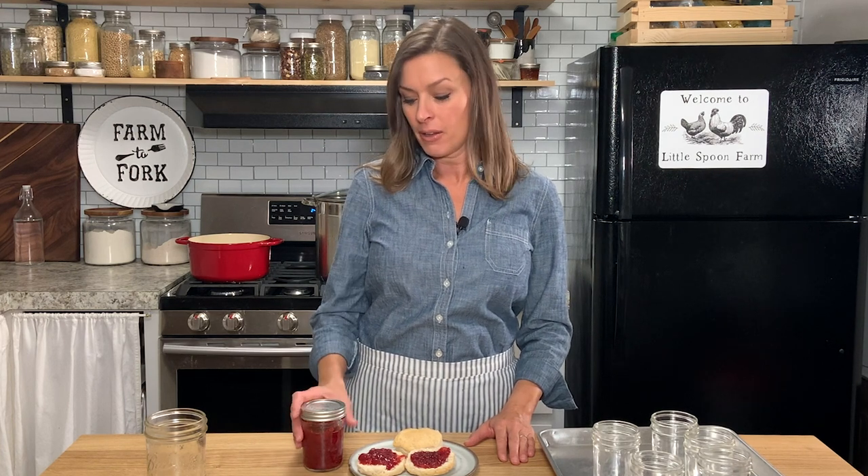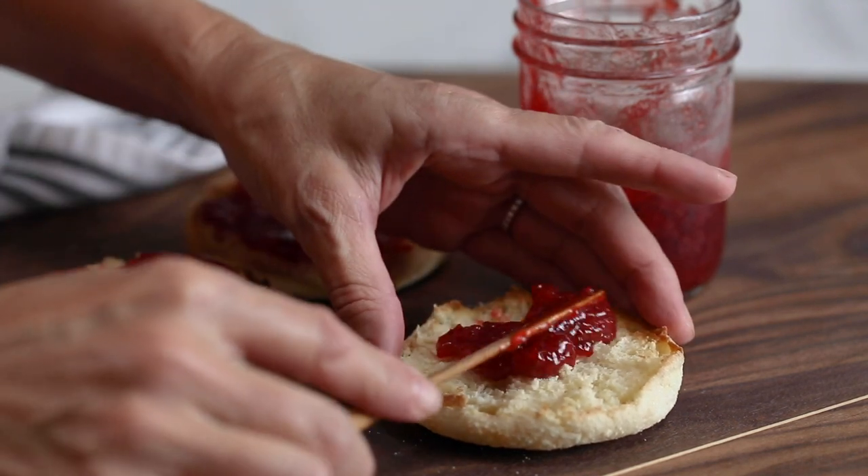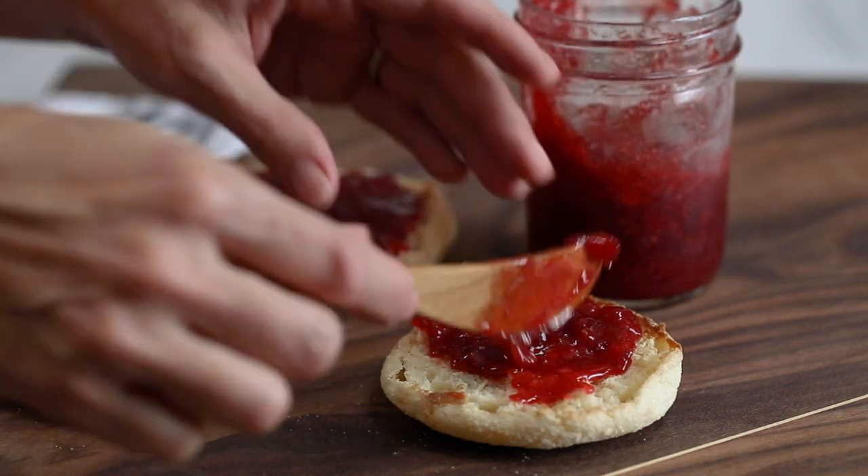Hi everybody, welcome back to my kitchen here at Little Spoon Farm. In today's video I want to show you how you can make the most delicious and fresh tasting strawberry jam ever. This jam is so smooth and velvety and it is just bursting with strawberry flavor, and believe me when I say it spreads like a dream.